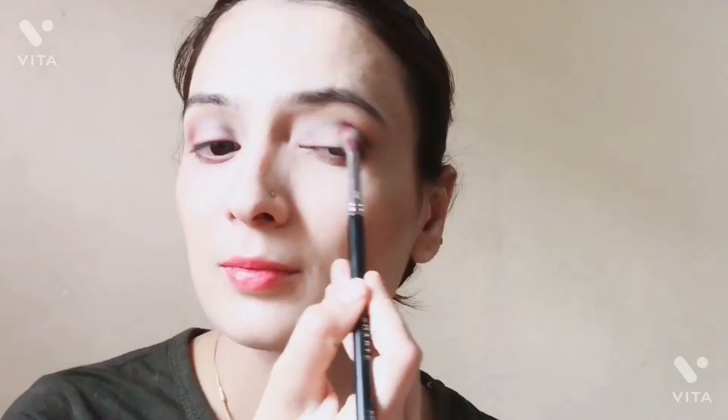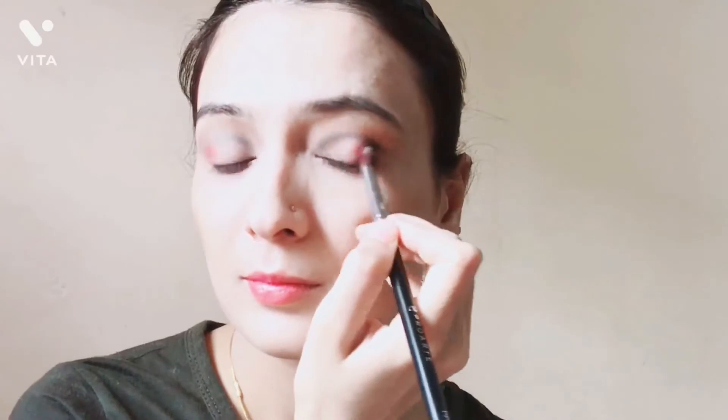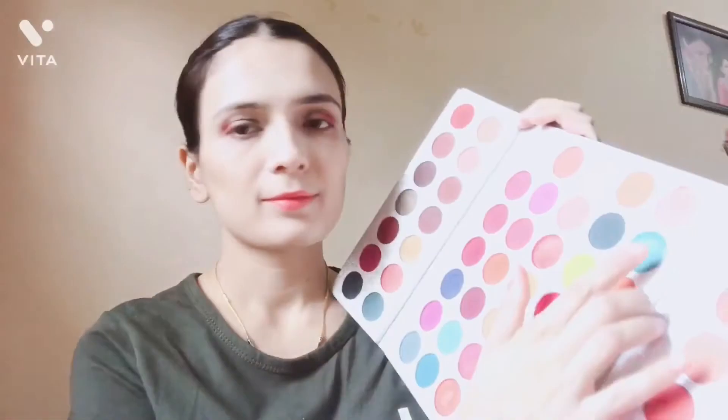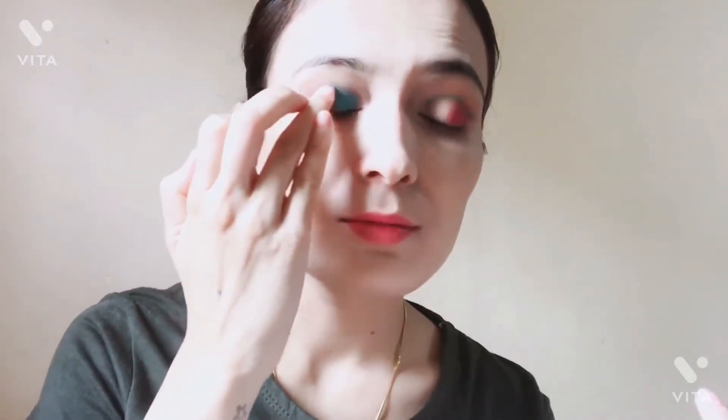Next, I have taken a purple shade and I will blend it on my crease. I will apply a shade layer with my fingers as well. Then I will blend all the colors together with the fluffy brush.